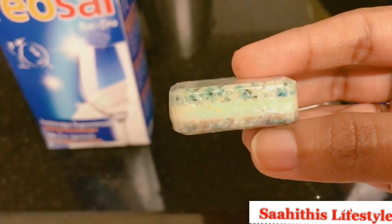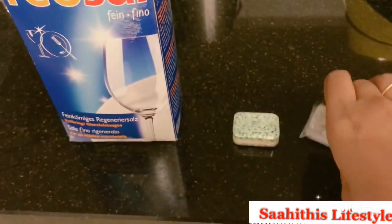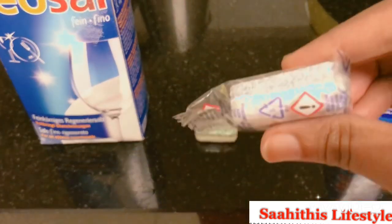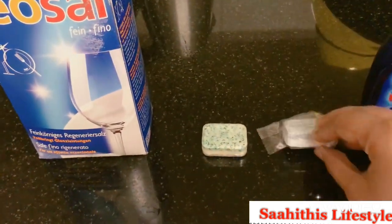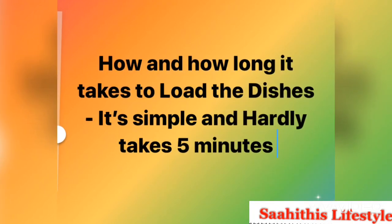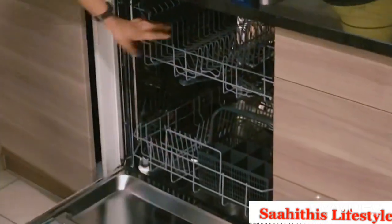For dishwashing tablets, you can see ones with three layers and two layers. Use the one that comes in three colors — it is very effective. I will give the link in the description. The dishwashing tablet I use is very effective.